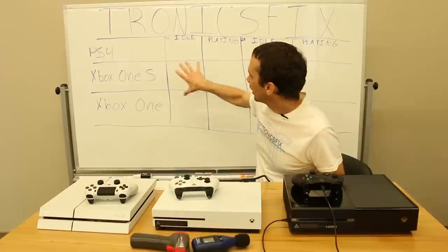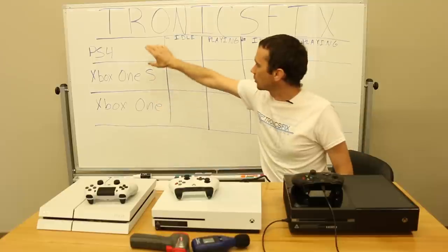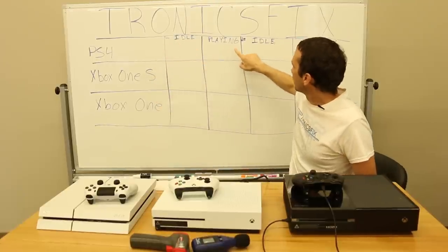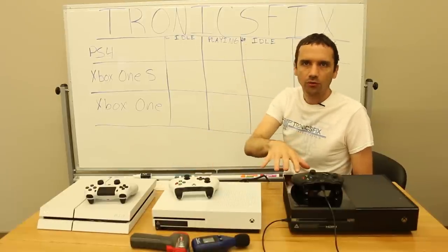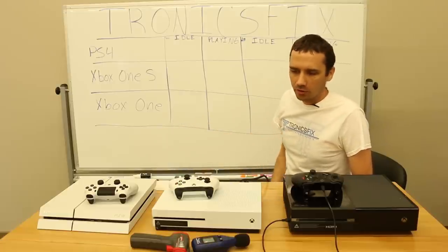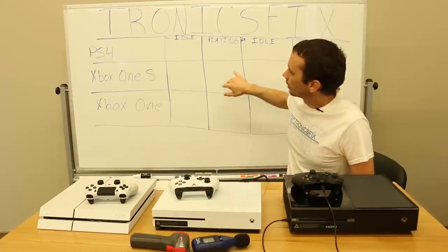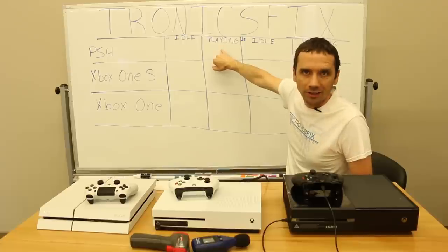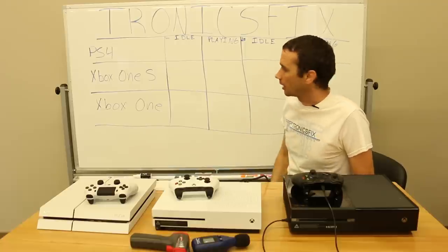As you can see on this chart behind me, we've got several different categories. First we're going to measure the temperature at idle and also how loud it is at idle — we'll just start these consoles up, let them sit for a couple minutes, let the temperature equalize, and then measure. After that, we'll measure temperature while playing a game and the noise level while playing.